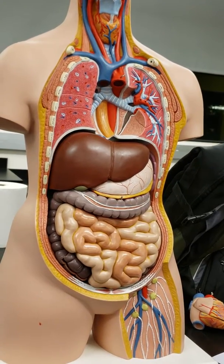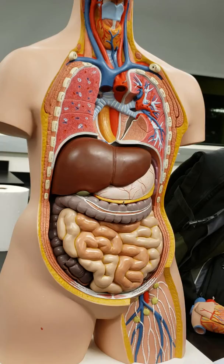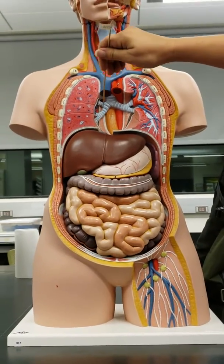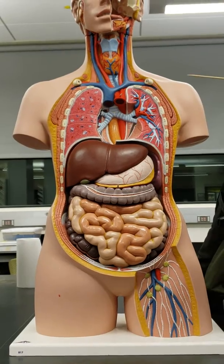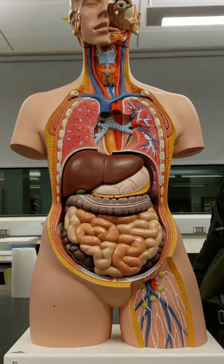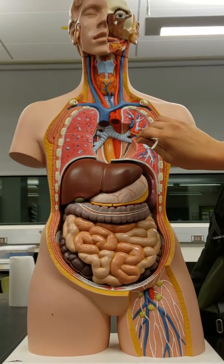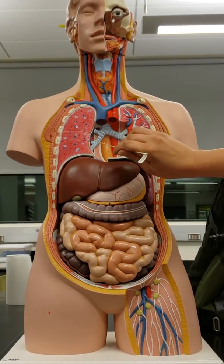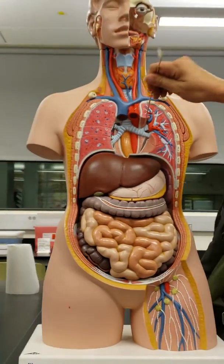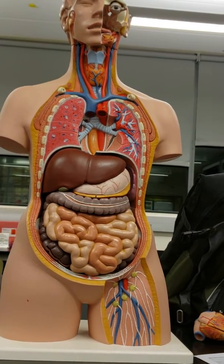The lobar bronchi are where it splits again. Bronchus, bronchi — because they're getting smaller, and there should be three of them. On this side you have your three lobes, and on this side you have your two lobes. So all together, there's five.